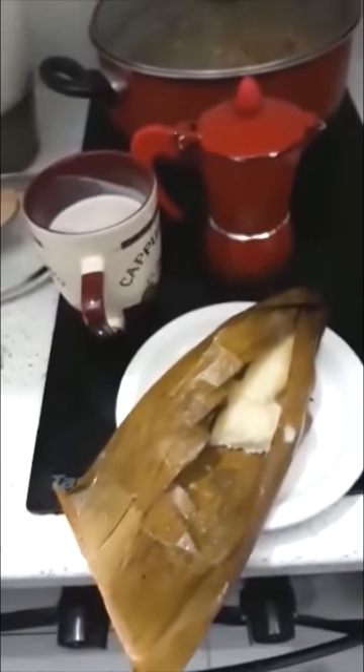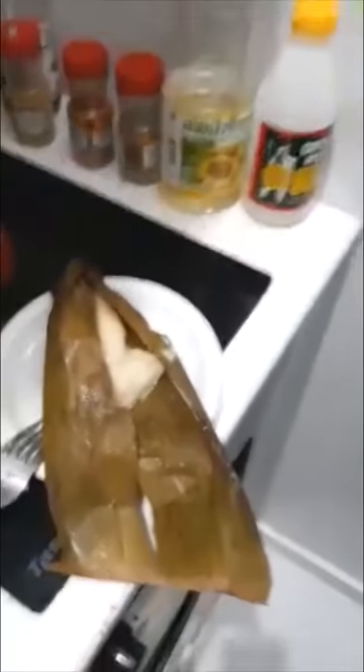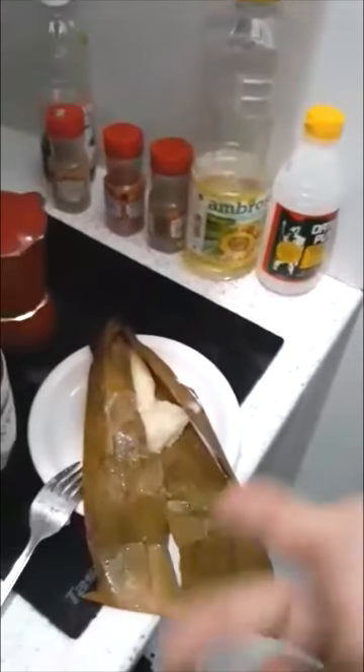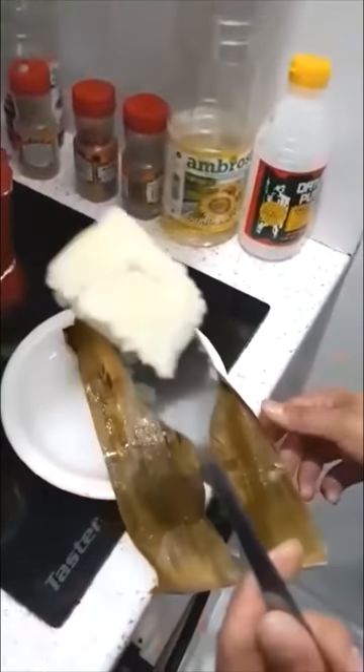How is it? After I try this, it's very exotic. Yes, but you can taste the... I think also Europeans can like this food. Suman. Yes, suman.